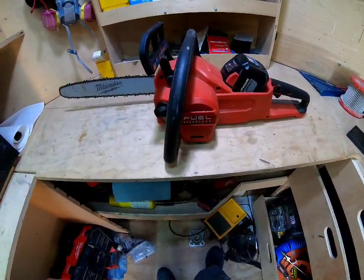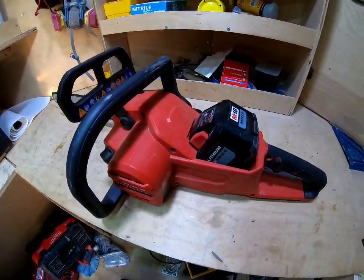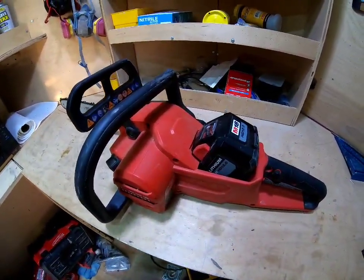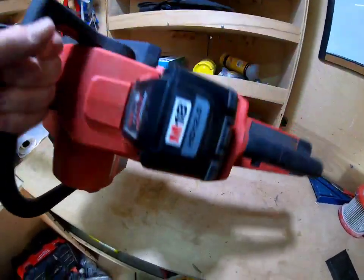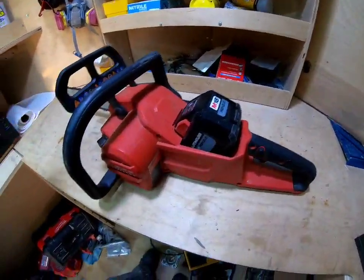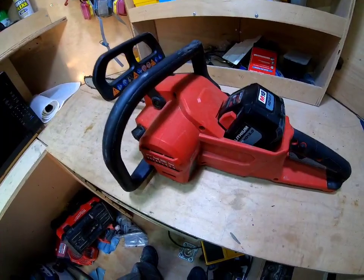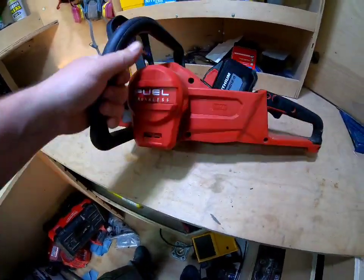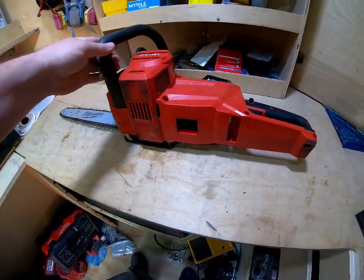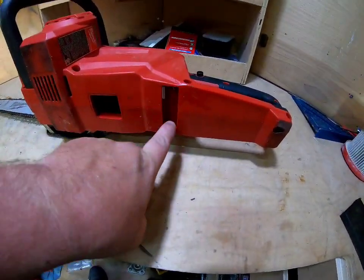Make sure you use proper protection — pants, glasses, face shield, all that. Even though it's 10 and a half pounds it does feel kind of like a toy. I know it's not — it's a chainsaw — but it's plastic, so that's the feeling you get.